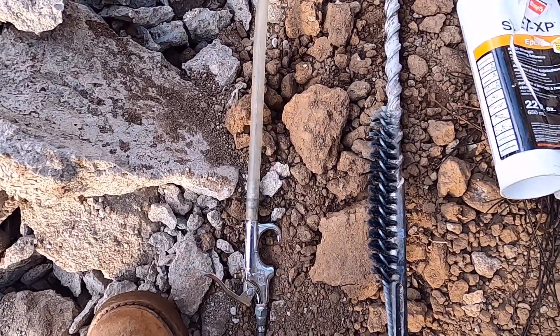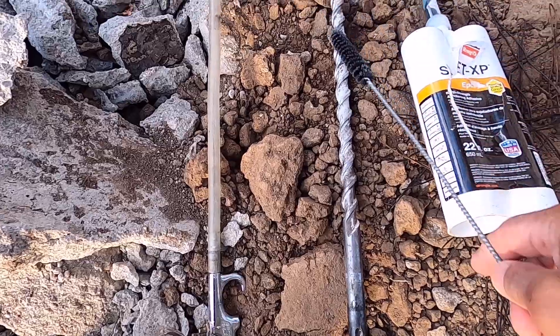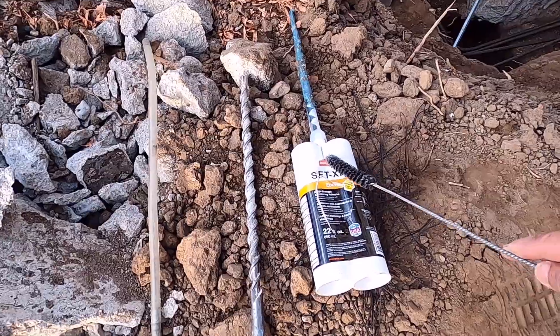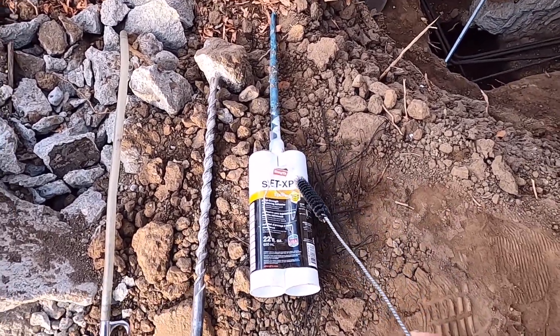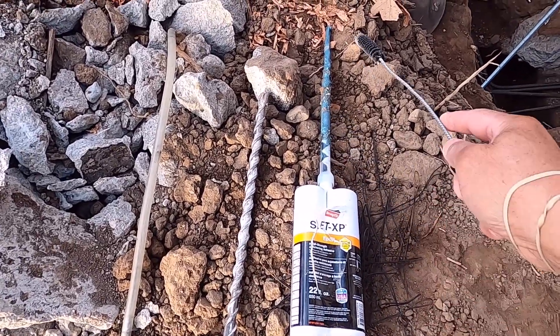This is a three-quarter inch drill bit and this is the set epoxy cartridge. The way you do it is insert the nozzle all the way into the hole.